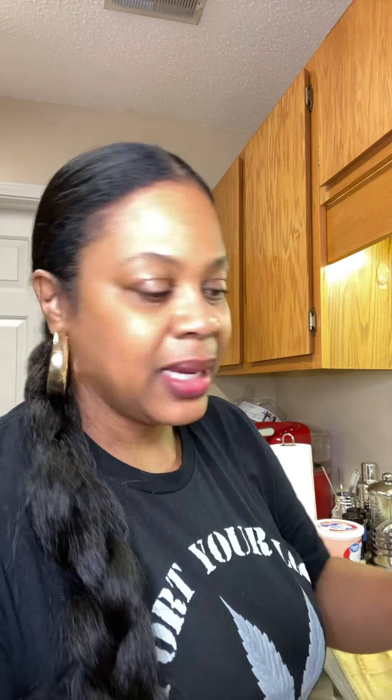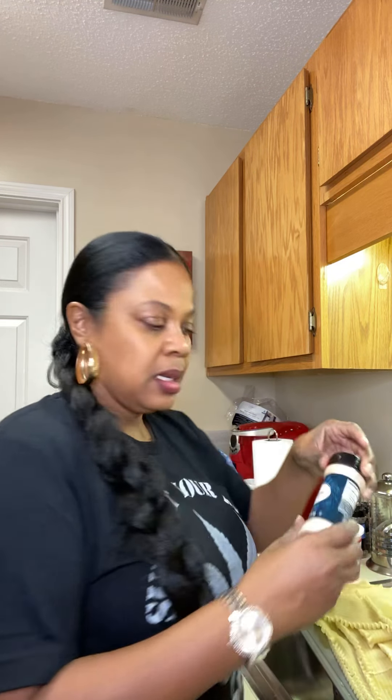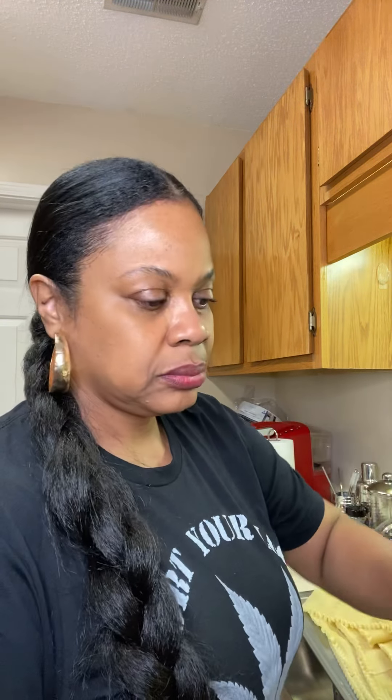I have one egg — you can use one or two eggs. I've already slightly beaten my egg. You're going to add the egg into the cottage cheese and mix it up. You can add a little seasoning — I'm going to put a little bit of pepper and a little bit of garlic salt.